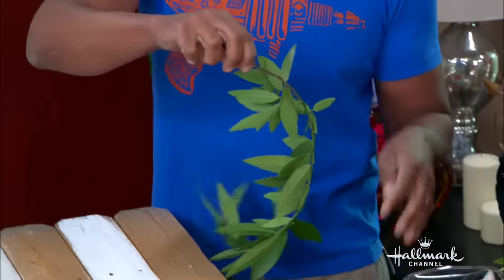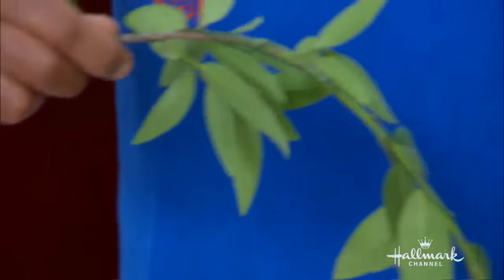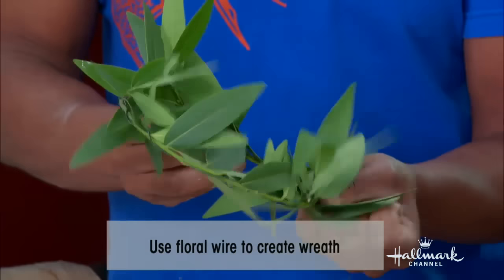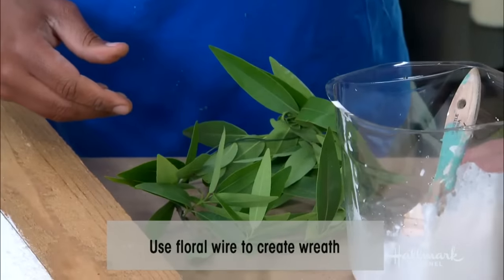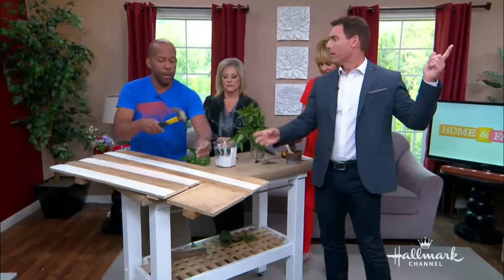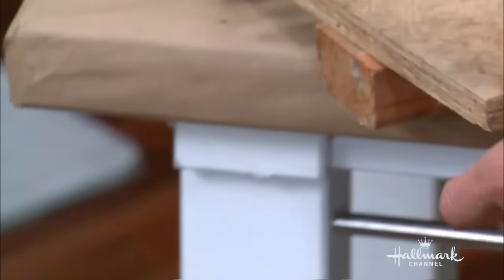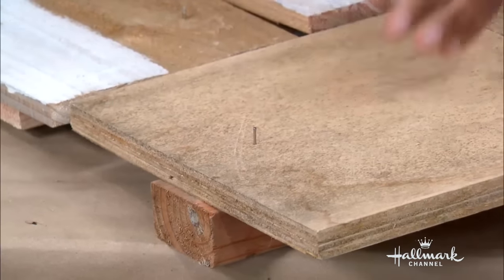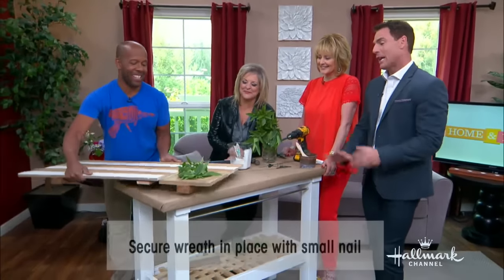I've got my bay leaf, and all I did was take floral wire — wrap it around, and then I'm just going to continue wrapping. And that is going to make my little wreath — a little crown, very simple. My little nail, my hammer. I've got a big mallet — well, that was a gavel. Here it's a mallet. It changes.